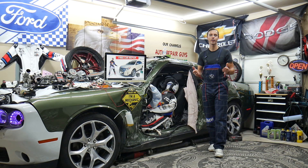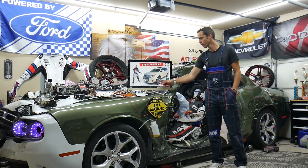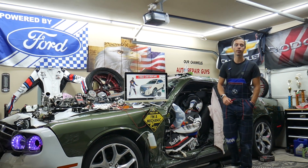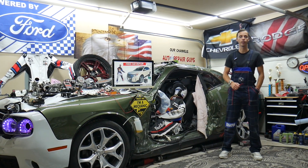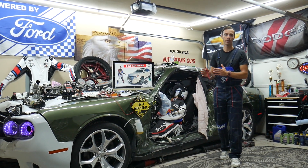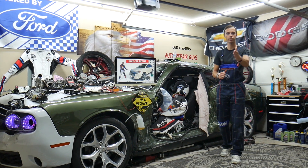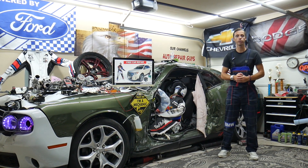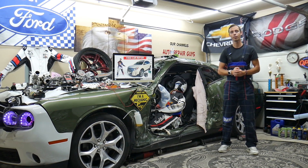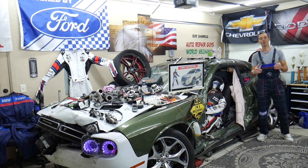Hey guys, welcome back to Free Car Repair. Thank you for watching and subscribing. Today's video will be super helpful for anyone with a Ford Edge from 2010 to 2014. We'll cover what fuse controls the rear power outlet socket, where it's located, where to buy cheap parts and fuses with quick shipping, and why it's always a good idea to test fuses and relays.